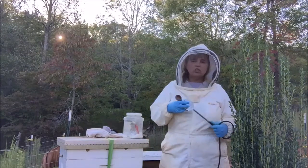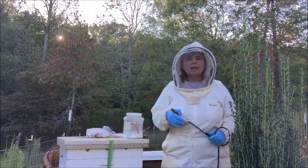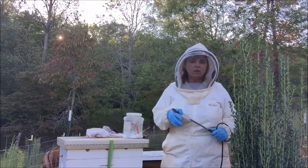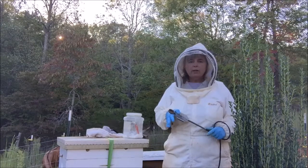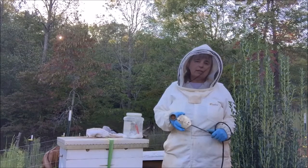I don't keep a large number of colonies anymore. I used to have over 25 and beekeeping got to be not fun. Now I concentrate on a smaller number of colonies so that I can enjoy my bees.